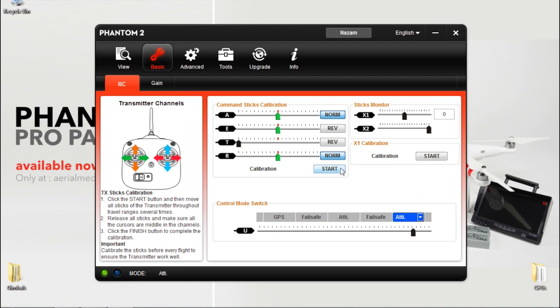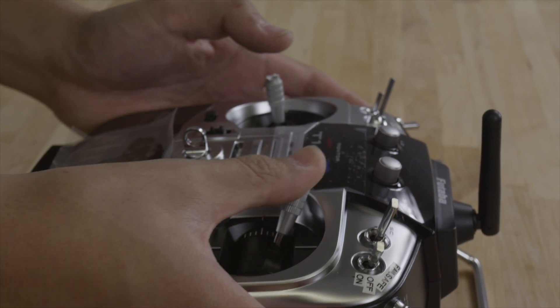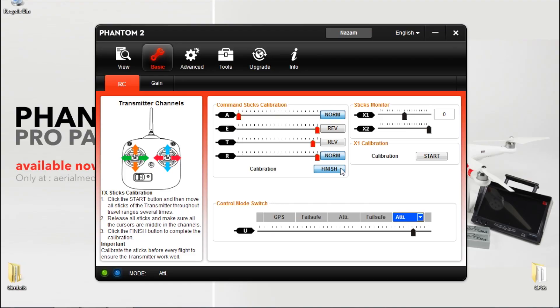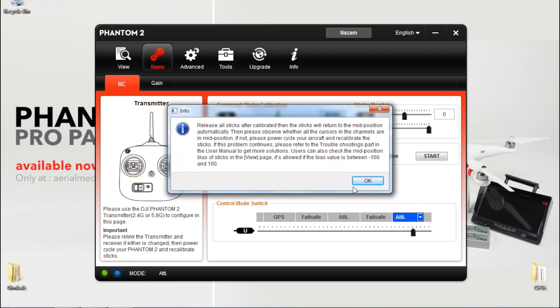Now you need to do a stick calibration. Click start. Please do one stick at a time and make sure you hit all the endpoints. Once you're finished, click finish then click OK.